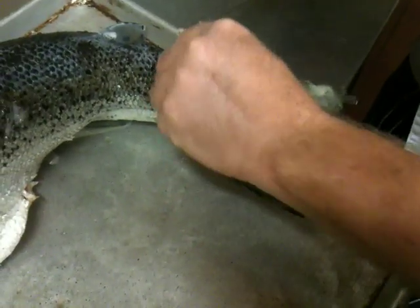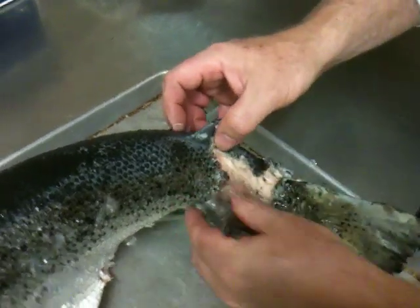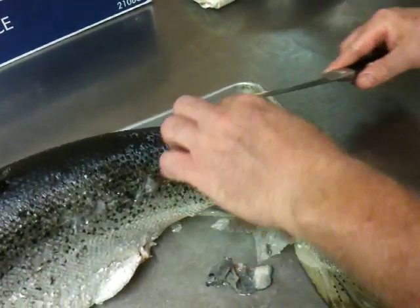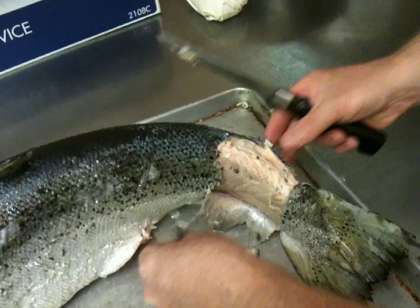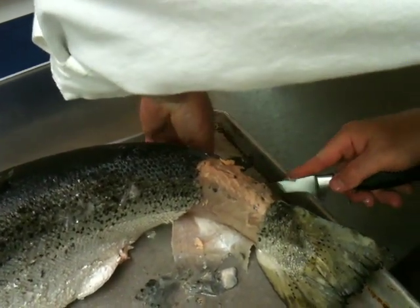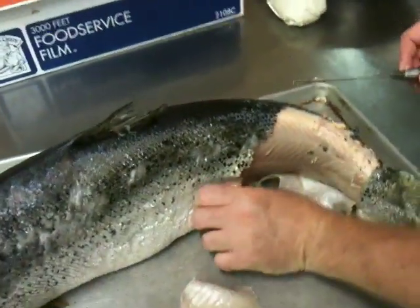Now, very gently go in here, lift the skin up, and start peeling it away. Use your knife, because you're going to tear off and clean up this middle portion here. All you do is just peel it back. Sometimes you can get a piece that starts and you can really get going on it, and sometimes it's not. Here we go.